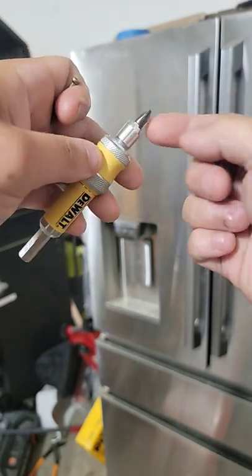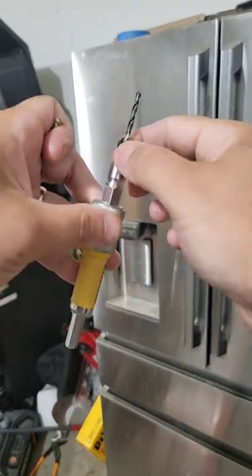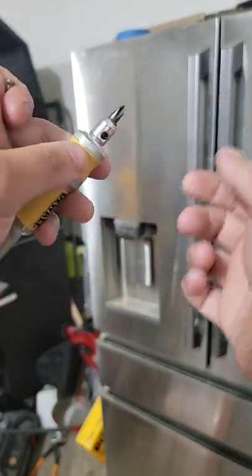You've got your bit right here, but what happens when you need to put the pilot hole in? Well, you just take it and flip it around — it goes in like that, and boom, you've got your pilot hole. Then when you need to screw it down and fasten it, you just flip it back.